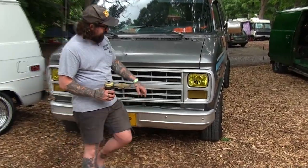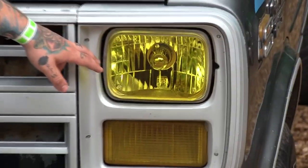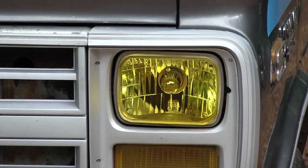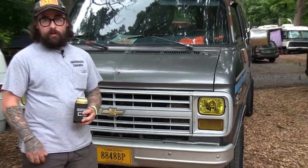My headlights — I just use stained glass spray paint. I just like the color of it, like the look of it. You wouldn't think it'd be easy to drive with them like that, but they're bright, really bright.